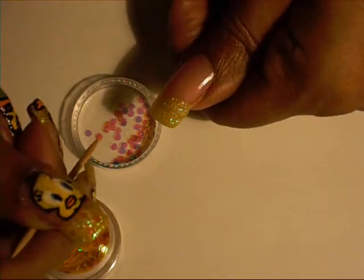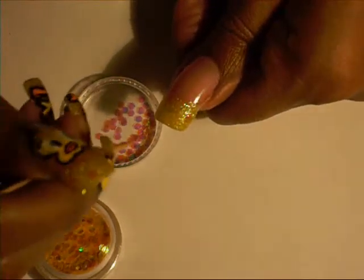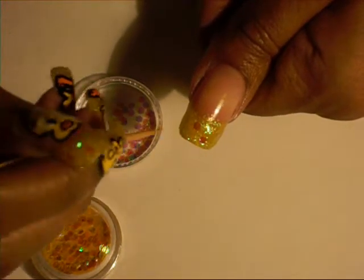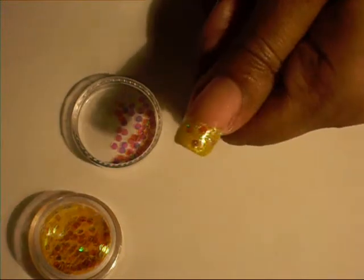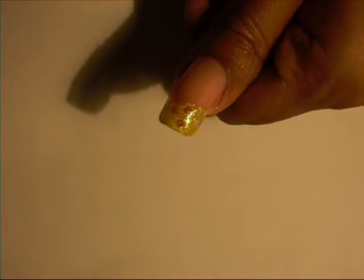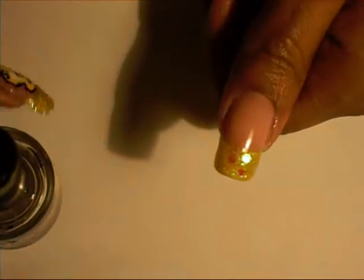I'm just going to place some of these on. And that's it for that part of the nail design. Next, I took some clear nail polish and went over my whole nail. This is my favorite top coat now — I love this top coat so much. I'm so glad that I purchased it.